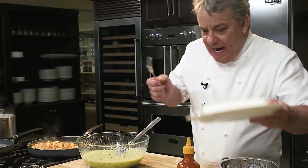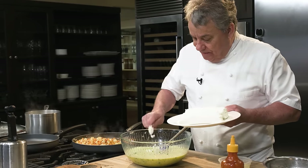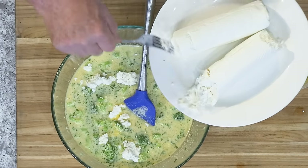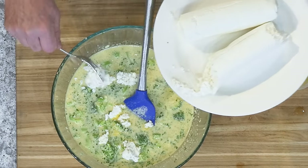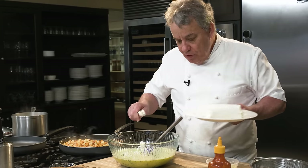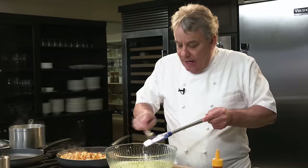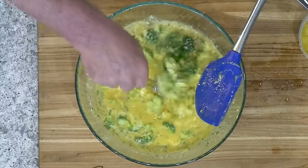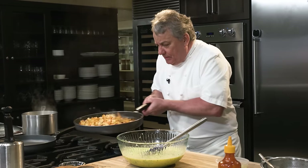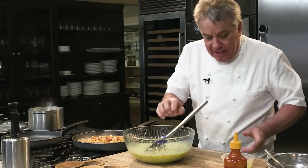The goat cheese — I like to kind of crumble it. If you like goat cheese, do it this way. If you don't like goat cheese, then don't even put it in. I like to crumble it so all of a sudden you get a nice surprise — a nice big piece of goat cheese. This is a domestic goat cheese, actually a Florida goat cheese. I love a beautiful creamy goat cheese. You know what you could also put in here? Brie. Put a triple cream brie in your frittata. Remember, you're only as good as the ingredients you're using. Garbage in, garbage out — it's exactly true.